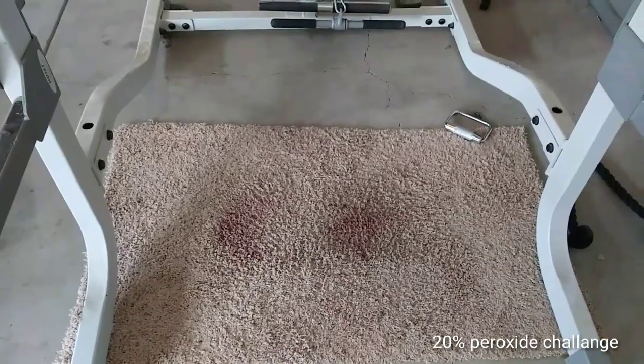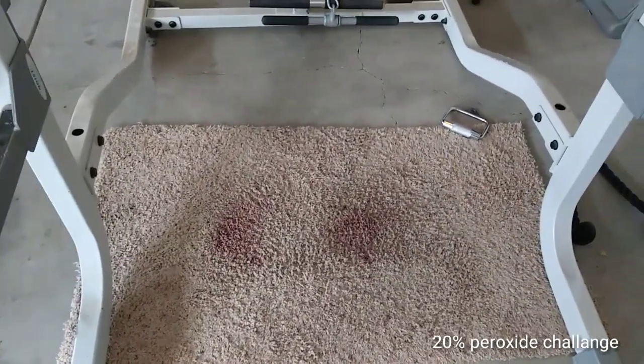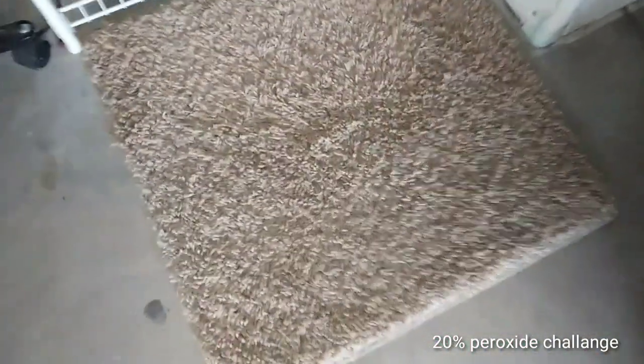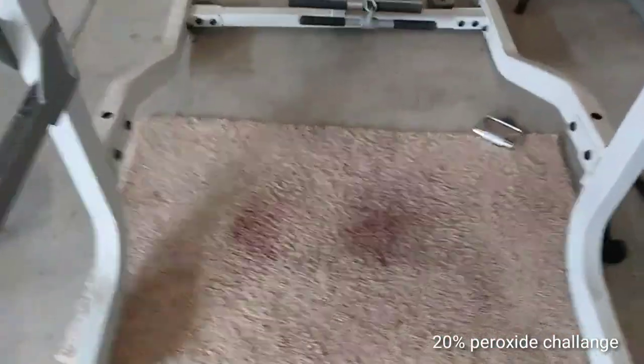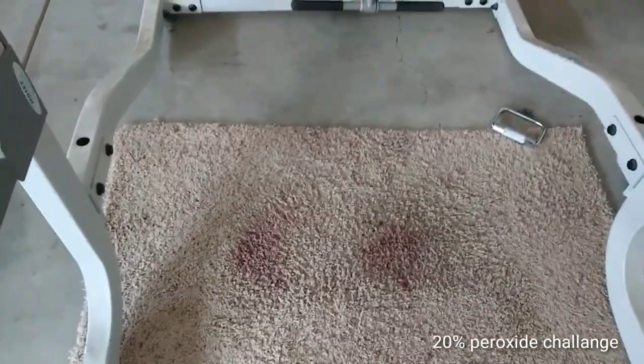I certainly hope this 20% peroxide works — I mean, I've already used it on a stain and it does work, no doubt about it. I tried it on this rug right here — you see nothing. I did this yesterday. So I wanted to make a video, so I'm going to do a battle of the cleaners.